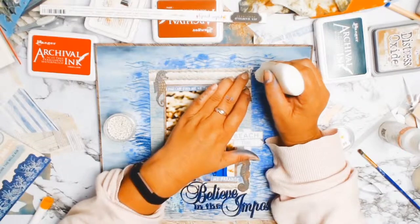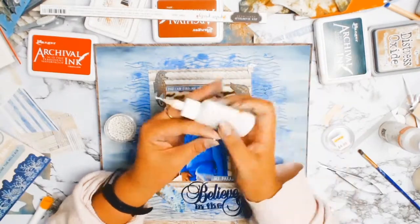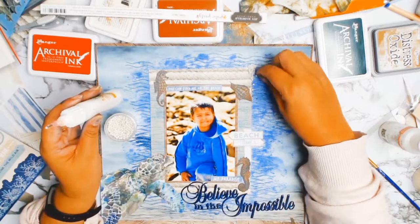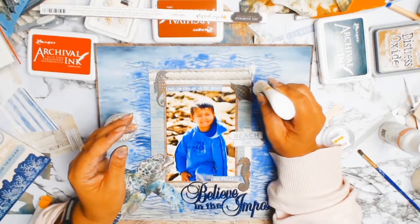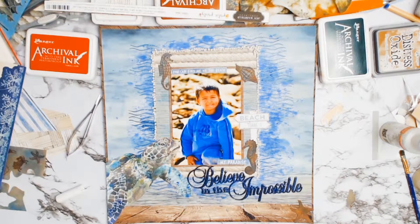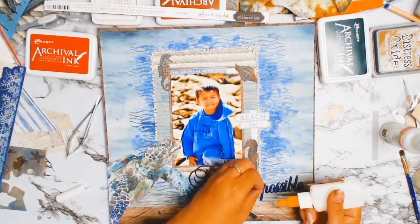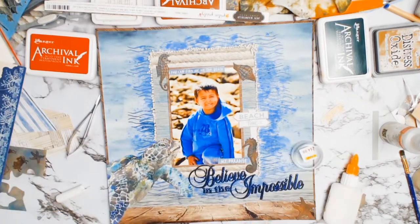The layout needed a pop of something, so I'm adding these little Prima Finnabair stones — they look like little stones. Originally I was just going to put them on the right-hand corner, but they took on a life of their own and I ended up putting them all around the edge of the photo, which really made everything pop. I absolutely loved it. I'm also adding a few more of those little stones around the title just to balance things out a bit more.